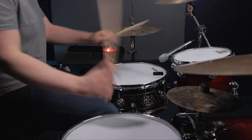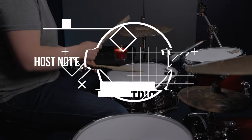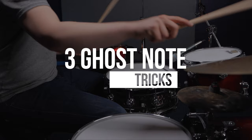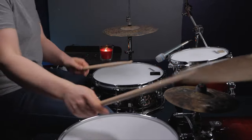Today we're talking about three easy tricks to spice up your ghost note grooves. What's up drummers? Welcome into today's lesson. This one is all about ghost notes.